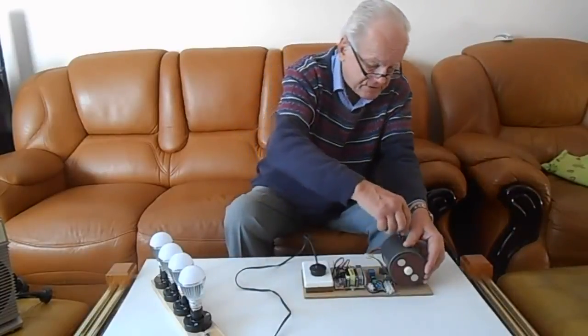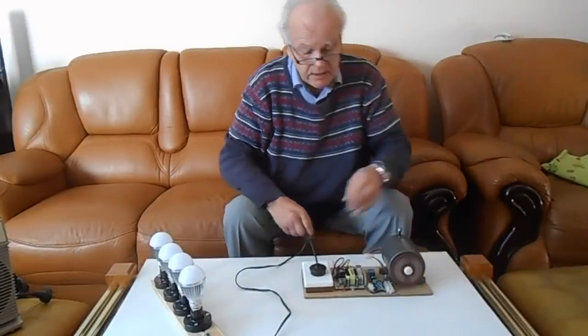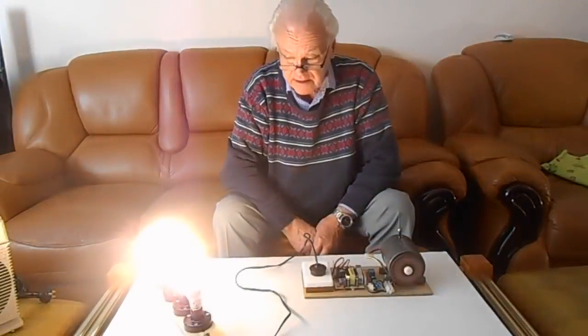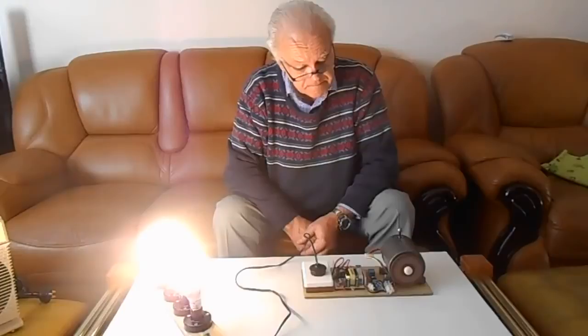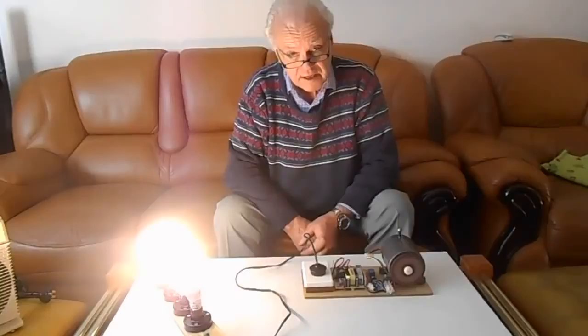To start the generator, we'll screw in the receiver, then give it a manual turn. The generator will now speed up until it develops enough power to activate the modules and provide electricity. This generator will work indefinitely with no cost and no maintenance.